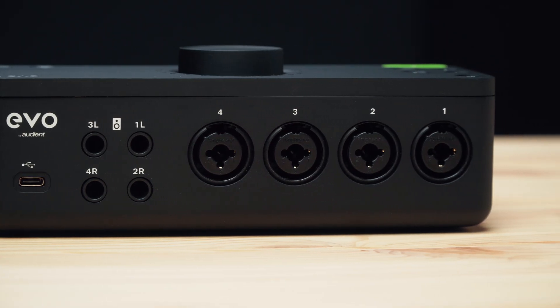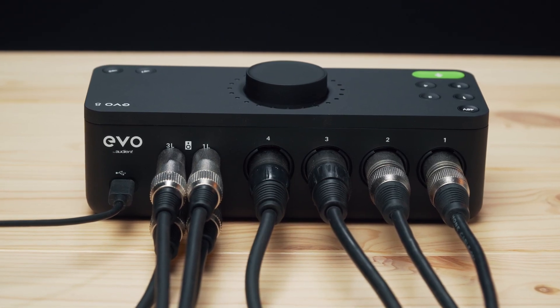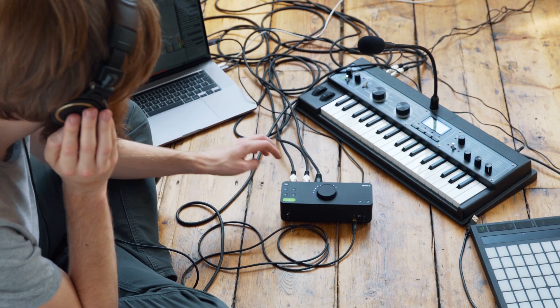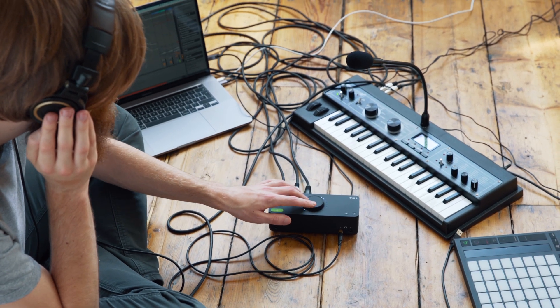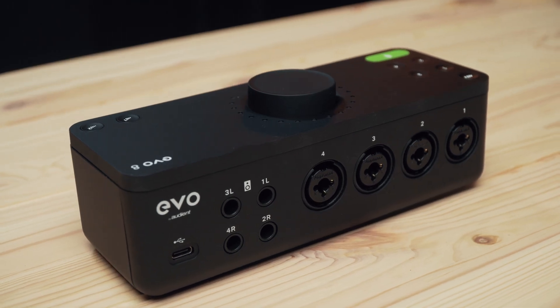In terms of getting audio in, there are four inputs on the back of the unit which let you connect microphones using XLR cables, or line level equipment like a drum machine or a synth using a quarter inch jack cable. The inputs use our newly designed Evo preamps which offer 58 dB of gain range as well as being very low self noise.